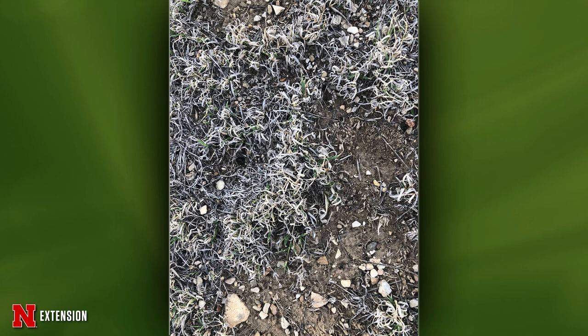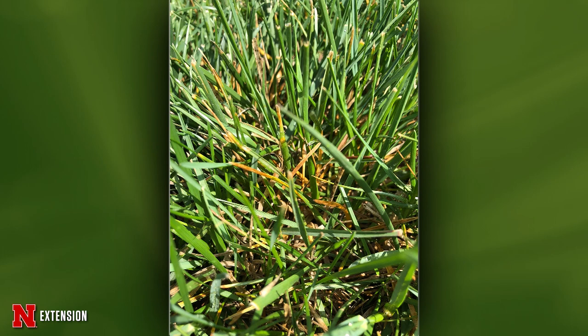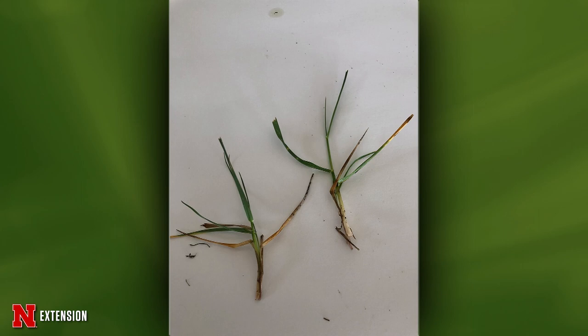Two pictures from a Blair, Nebraska viewer: the grass tips are turning bright yellow, seeming to start at the tip and work down the blade. Ascochyta leaf blight is one that we see in turf under dry conditions — it's favored by drought. If it's a non-irrigated lawn or an area that isn't getting as much moisture, that would be my suggestion. I wouldn't treat it — just try to manage it with good moisture.